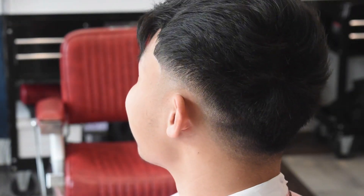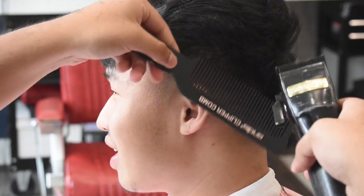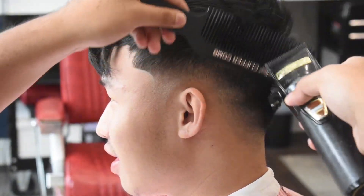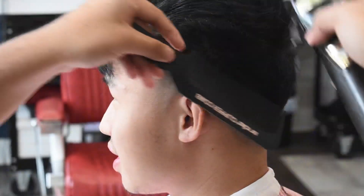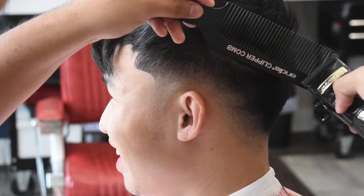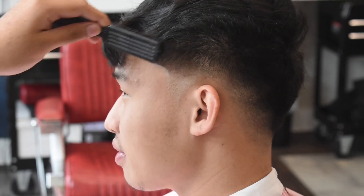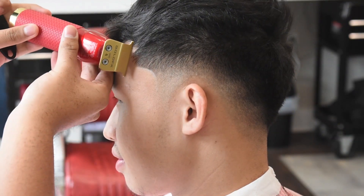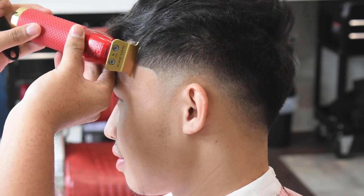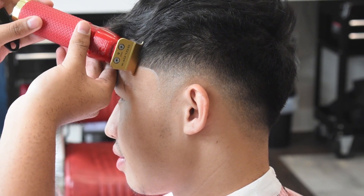Now we're gonna do some clipper over comb because his hair does stick out, so we want to sculpt it. Remember to keep the comb at a nine-degree angle because if you go in it's not going to look that good. You can see his hair is trying to grow towards his nose, so we're going to brush that hair forward and cut it. This really did make the haircut pop — that thing just came out really sharp.